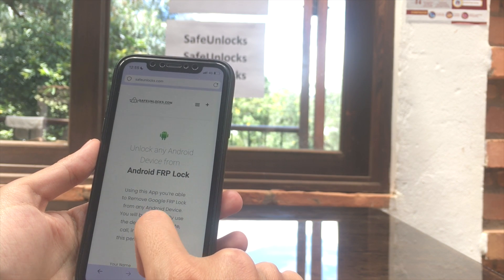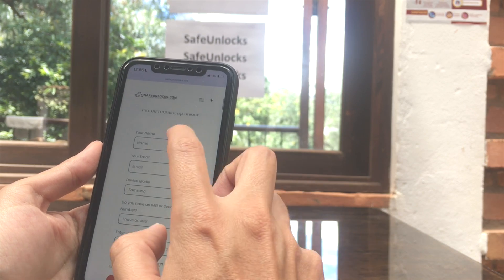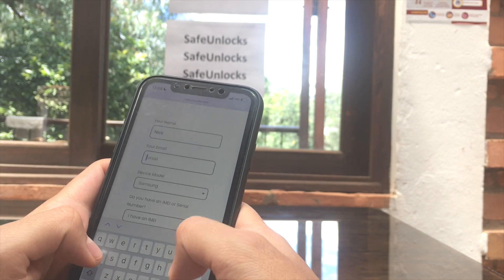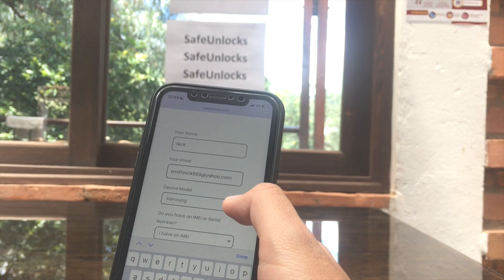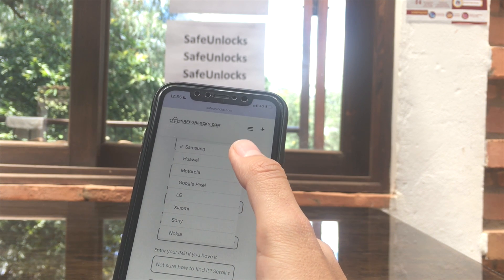Over here you can see: unlock any Android device from Android FRP lock. We need to complete some information to unlock our device. We're going to start with our name, then our email, and after that we need to confirm the device model. There is Samsung, Huawei, Google Pixel, LG, Xiaomi — there are a lot of brands here.